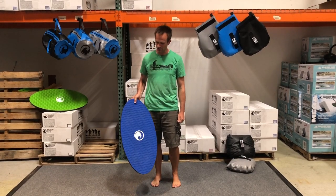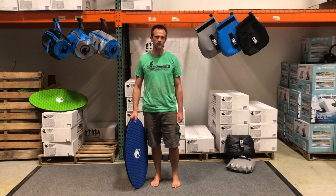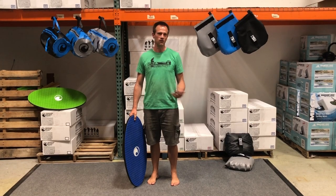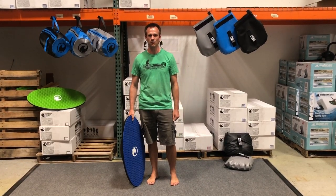This balance board is the reason I was finally able to start riding away from my backside 360s behind my boat. And not only does it help you learn this skill and hone your skills, it's also a ton of fun while you're learning.